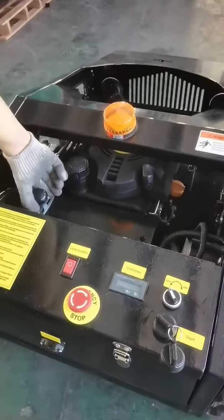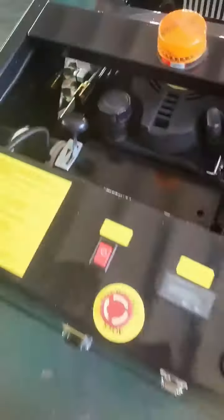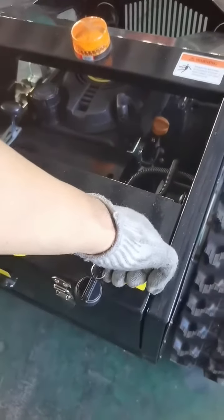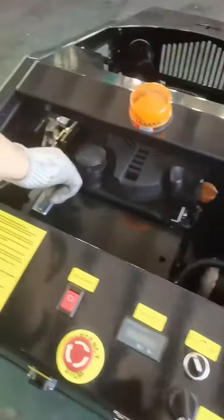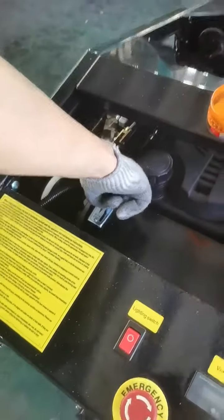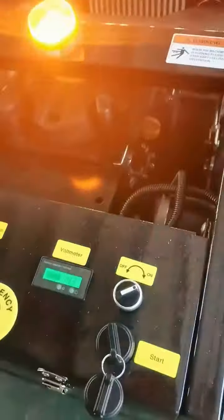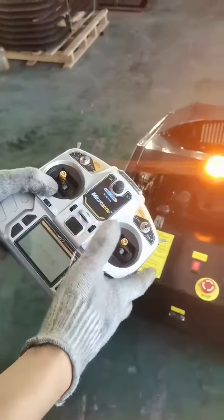Press the emergency stop and adjust the throttle in this location. You can see the start/faster location. And press the key. Okay, good. Adjust a little for the throttle and open the mower. And start the remote control.